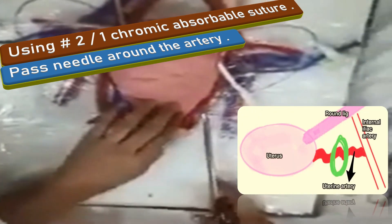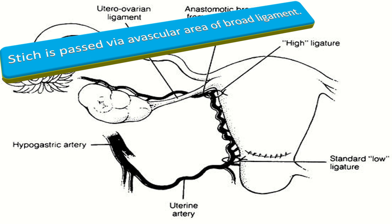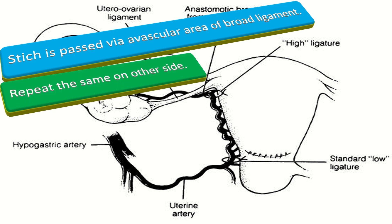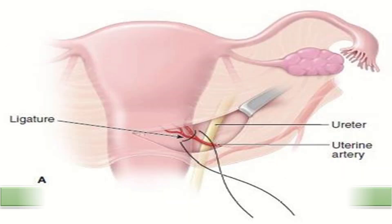The stitch is then passed via an avascular area of the broad ligament and tied anteriorly. Place the suture as close to the uterus as possible, as the ureter is generally one centimeter lateral to the uterine artery and two to three centimeters below the transverse uterine line.